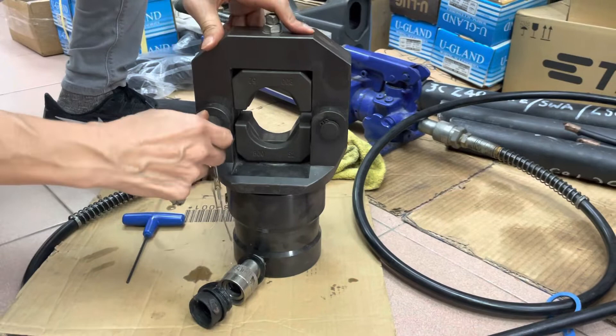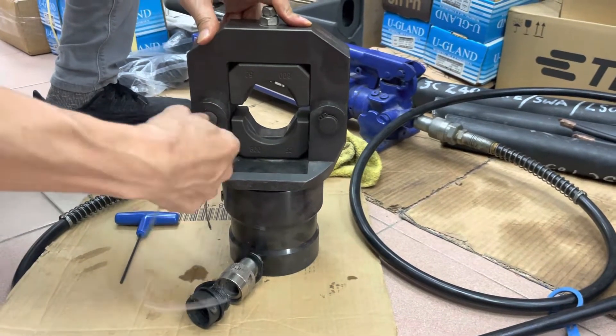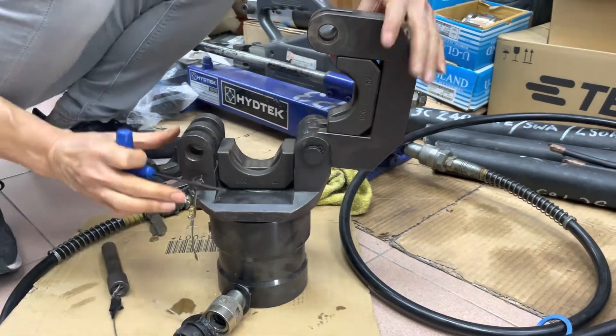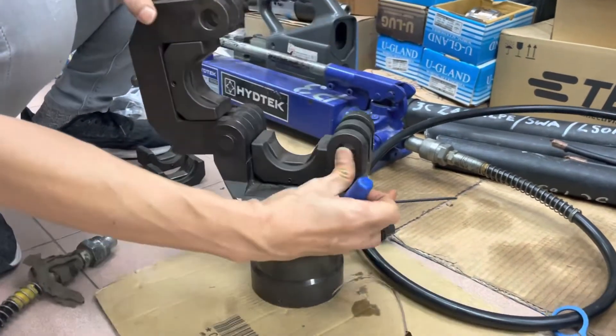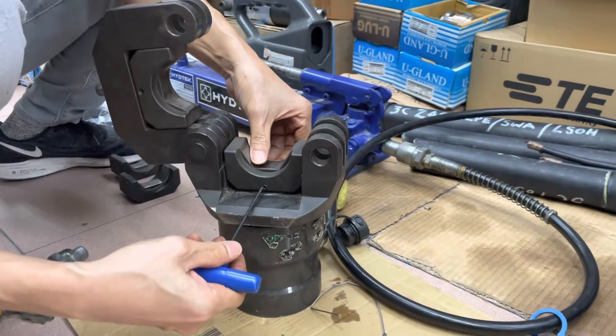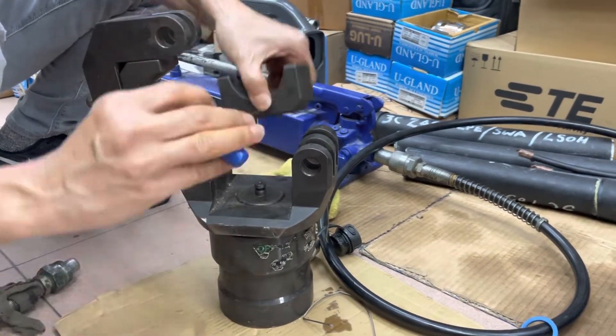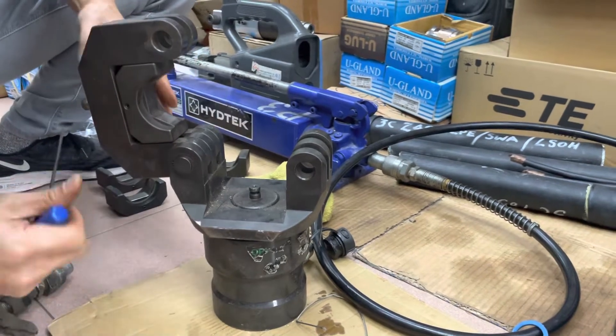First, remove the slide pin. Then unlock the head. You can see both dies here — remove them from each side.